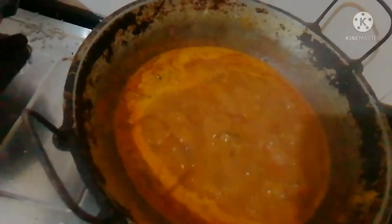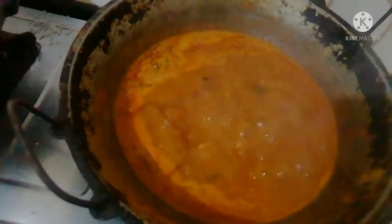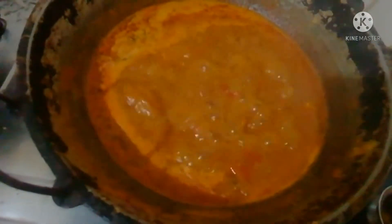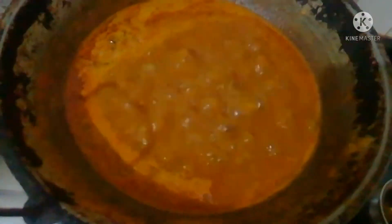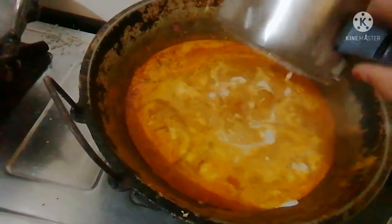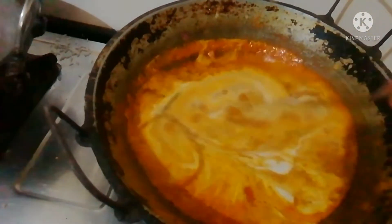We add this to the pan. You can add it. Please add it if you put it in your pan. Add a little dough to the pan. Add the paste to the pan. Add the same to the pan.